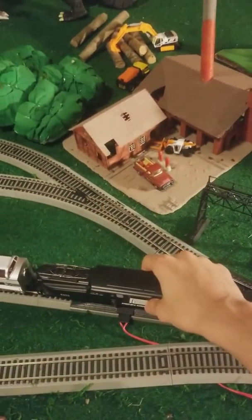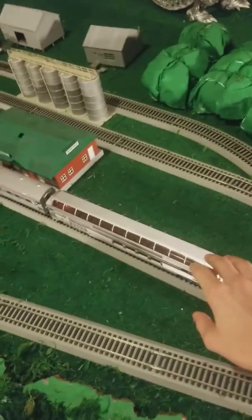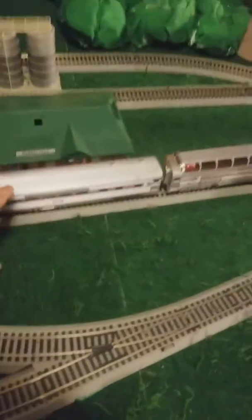HO scale track but O scale train cars — it's kind of odd how that works. That's how On30 HO scale narrow gauge works: using N scale track but HO scale box cars.